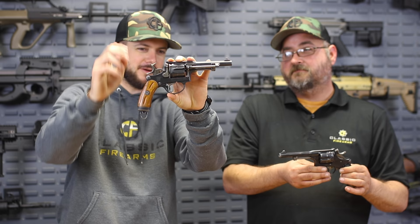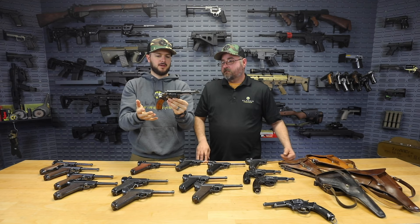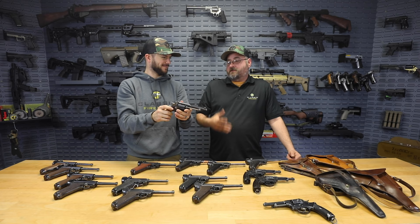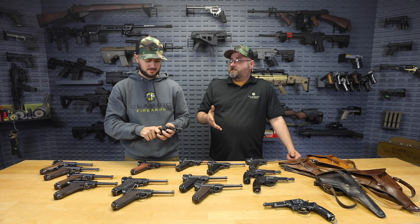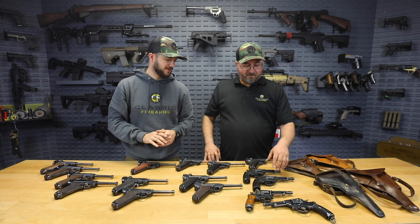Look at that beefy firing pin too. These actually resemble the Nagant revolver a little bit — Émil Nagant is the Belgian designer and he actually had a hand in designing this revolver as well. That's the same Nagant as in Mosin Nagant. In Russia they don't even call it a Mosin Nagant because Mosin was a Russian officer, and being a government employee he couldn't get official credit for his contributions — so even though he changed a lot of Nagant's original designs, they just have to call it a Nagant.